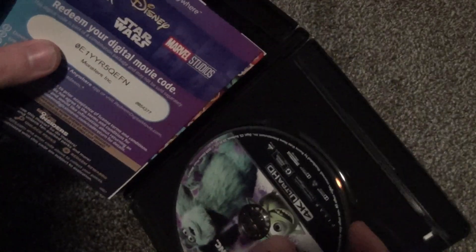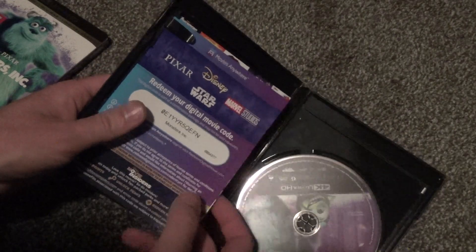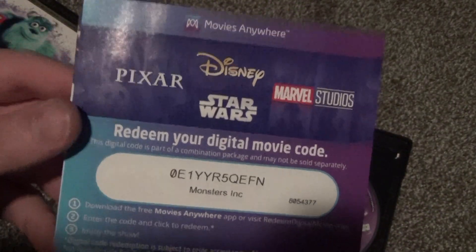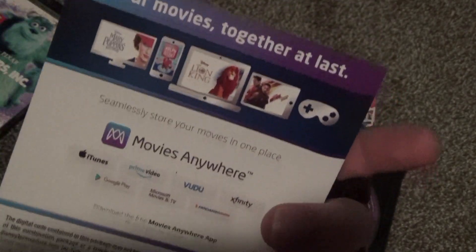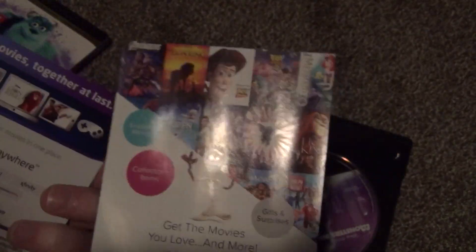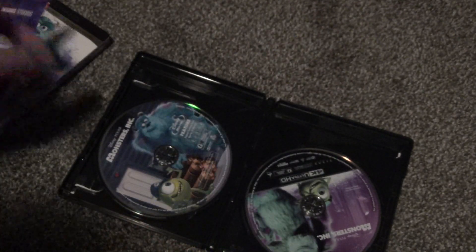Alright, here's what we have inside. I can feel that this is a 3-disc set. Let's take a look at the inserts. First, we've got the digital rewards code here for Movies Anywhere. And then we've got an advertisement for the Disney Movie Club.